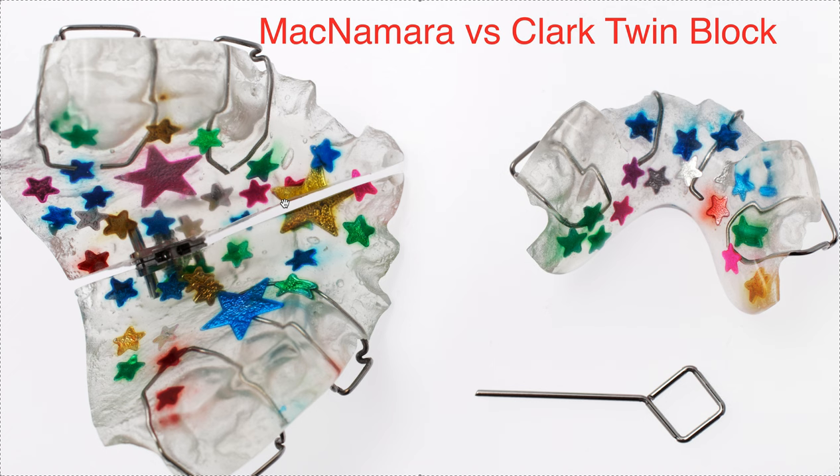Just be clear. Say, I want a twin block with upper and lower transverse screw. Or, I want a twin block with no screw and a labial bow for extra retention. That's my suggestion — just be as clear as possible with what you need, and maybe just don't call it McNamara versus Clark twin block.